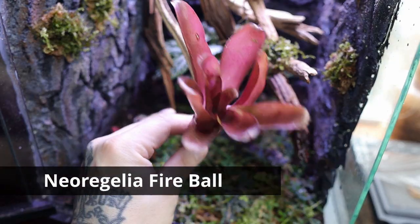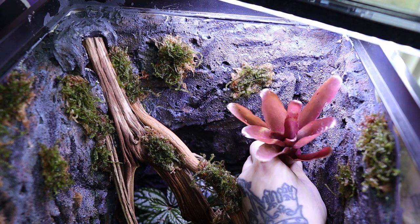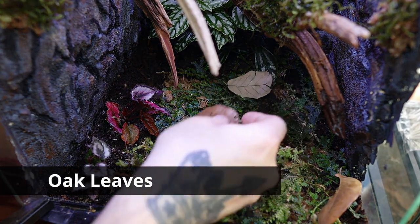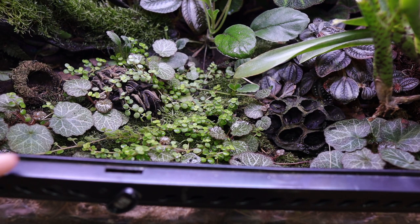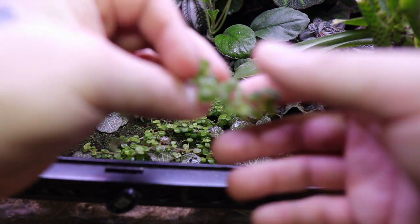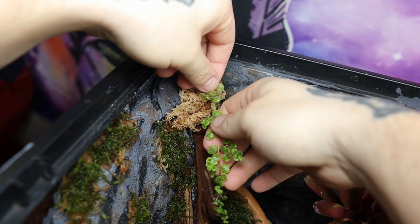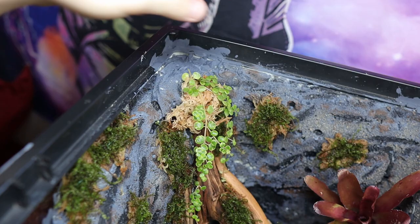What kind of dart frog vivarium doesn't have a bromeliad? This is called fireball and I love the red on it — I'm placing it in the back right corner, and the little dart frog would love to cup into it. Then I add my leaf litter using oak leaves to complement the vivarium. I also have pilea depressa from my other dart frog tank, which I'm going to use as a shingling plant here, placing it with wet sphagnum moss pinned down with floral wire.